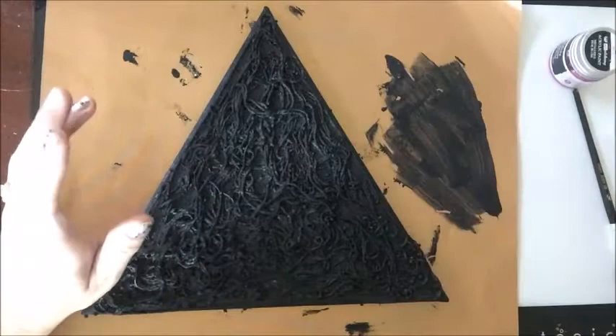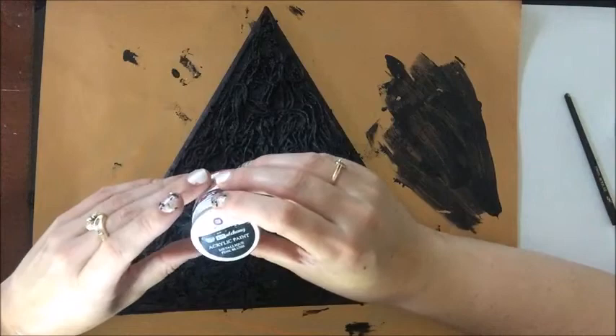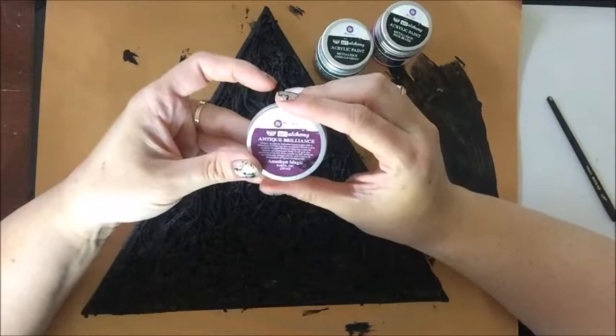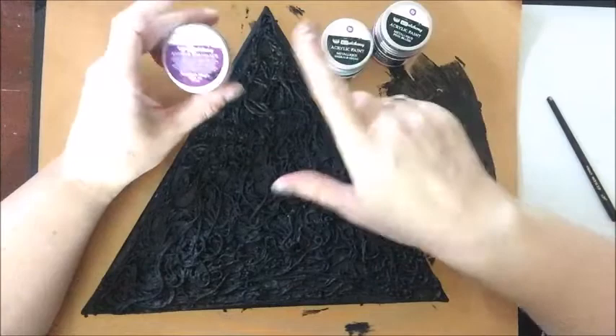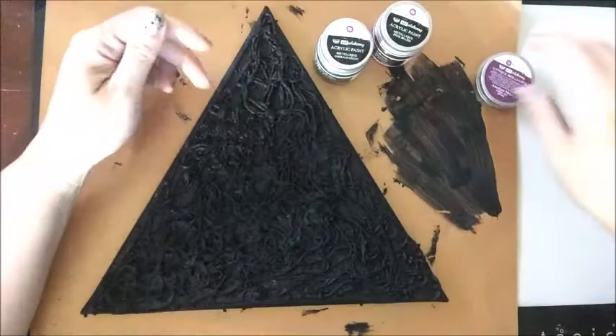I am actually going to be using three of these beautiful paints by Prima. I'm going to be using the Metallique Pink Blush, the Metallique Emerald Green, and then I'm going to finish it off with the Antique Brilliance Amethyst Magic. So beautiful pink, a beautiful green, and a beautiful purple. And I am going to be setting her kind of here, so I'm going to do the pinks kind of in this area and then go out from there with the green and the purple.